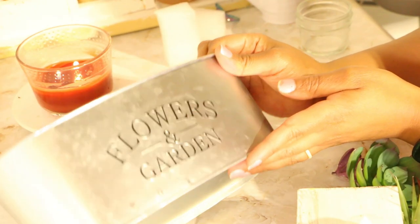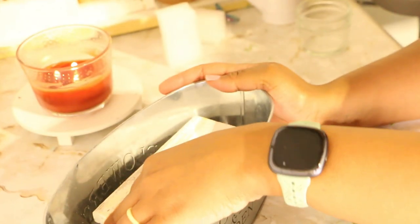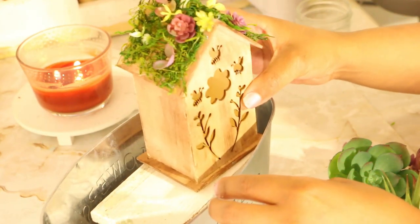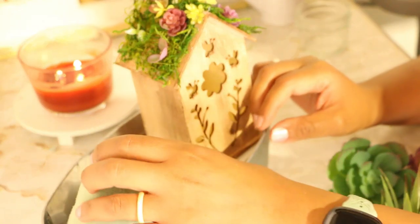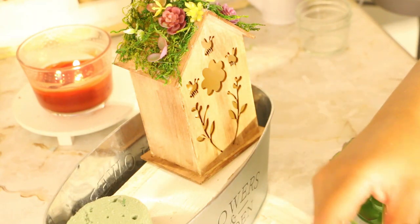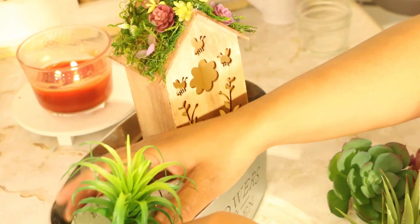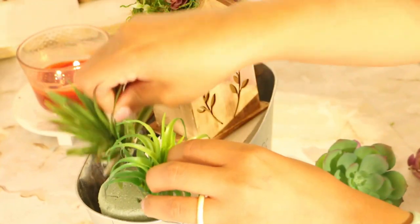For the last design, I decided to go with a succulent theme. I'm adding in my wood riser and then my succulent birdhouse. After adding in the birdhouse, I'll add in my foam block, and then I'll begin to add in some of my faux succulents, placing the larger ones in the back.